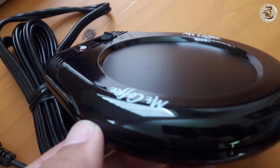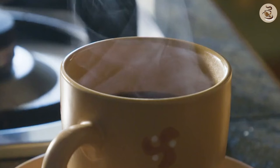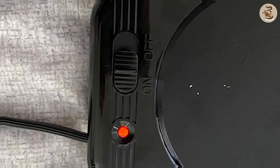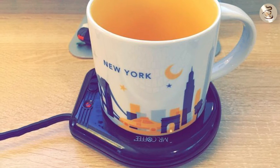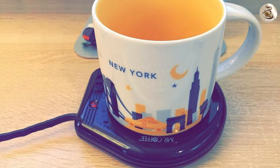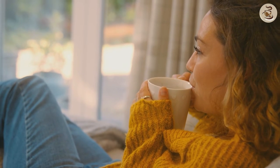How does it work? So, how exactly does the Mr. Coffee Mug Warmer keep your drink warm? Well, it uses a heating element located beneath the surface of the device. When you place your mug on top, the heat transfers through the bottom of the mug, keeping your drink warm for as long as you need.